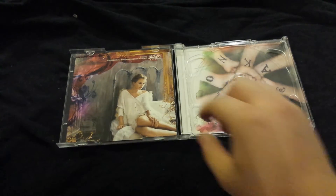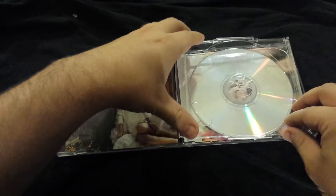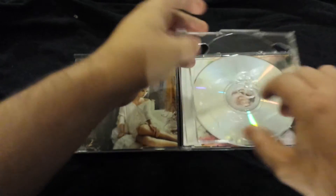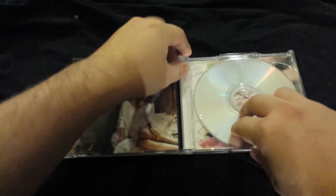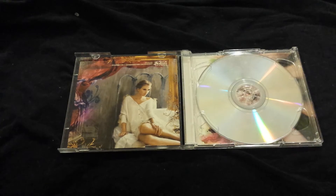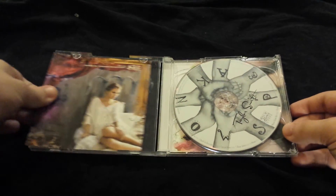Honestly, I really dislike these jewel cases. I'm really happy that she's changing it up, because they can easily get damaged — and this is exactly what I'm talking about. Be careful with these, especially if you're ordering them online, they will get damaged. That's my only complaint with these types of packaging, so I'm glad she's changing it up.